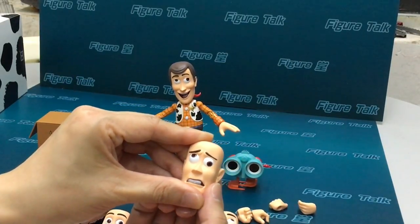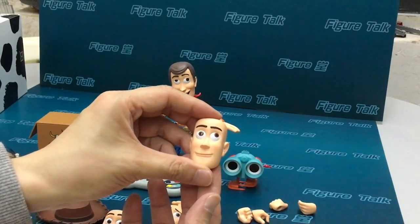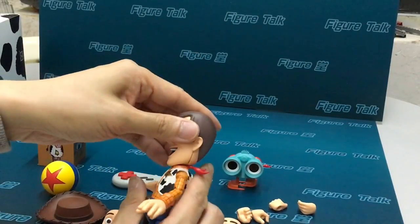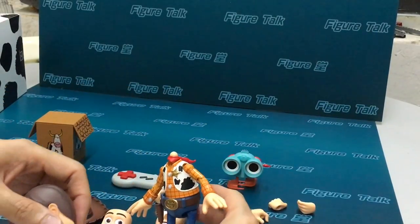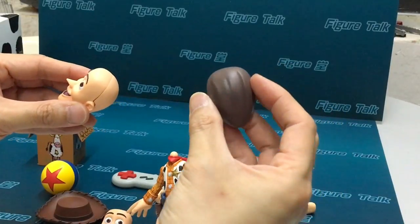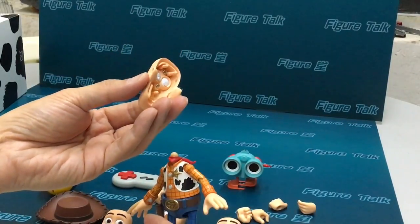Woody is famous for his expressions with different eyeball rotations. All collectors should think this is a must-have Woody action figure. So let's see the head we are using. Very easy to open. I have to remove it here. Same internal structure, similar internal structure.